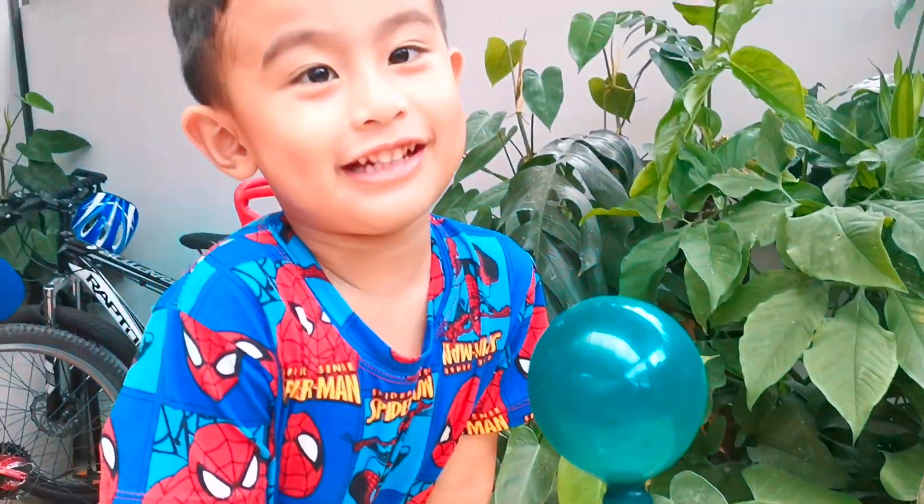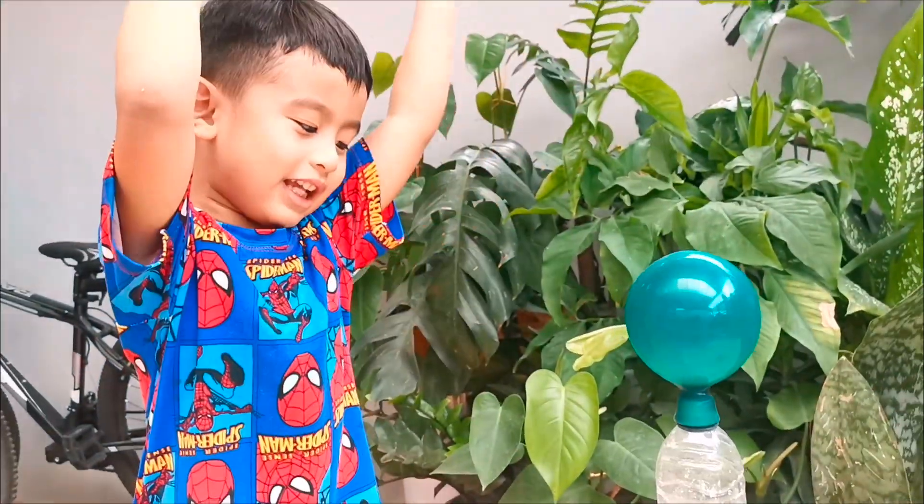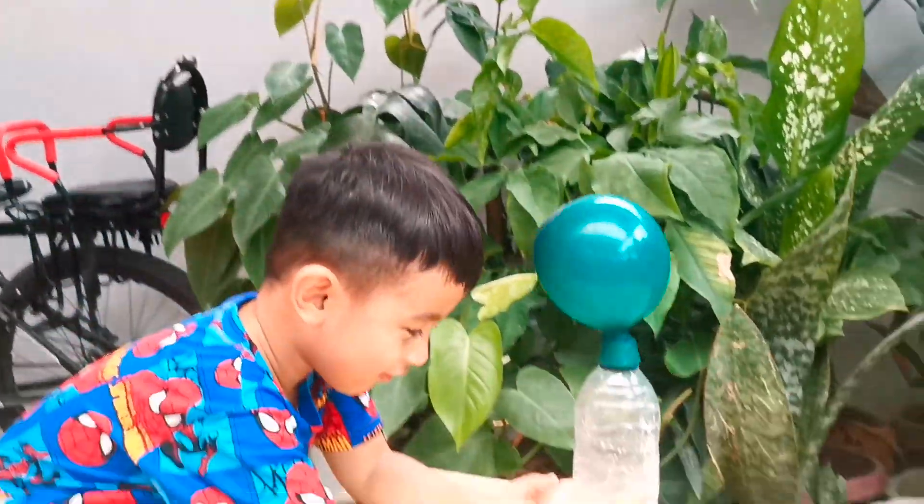I want to make us a volcano. We'll make a volcano also. So, this experiment is great! Yay! Cool!